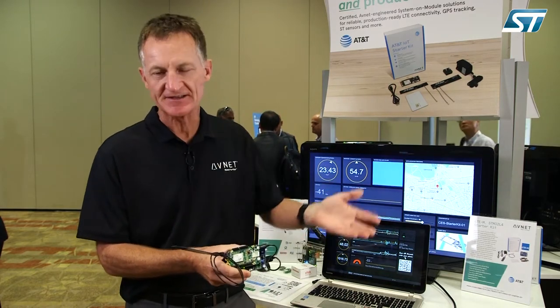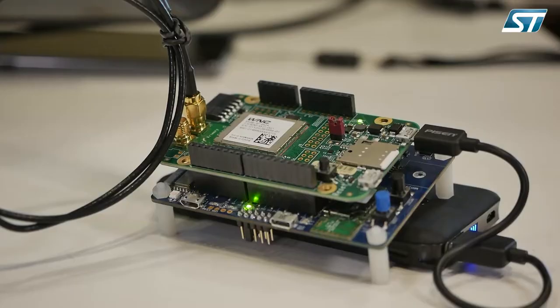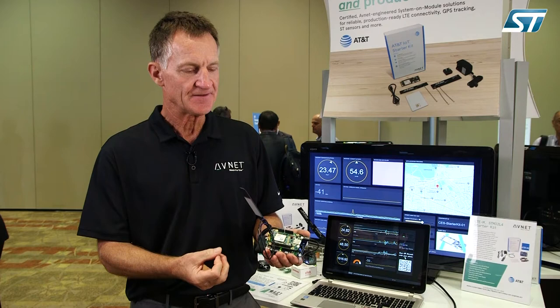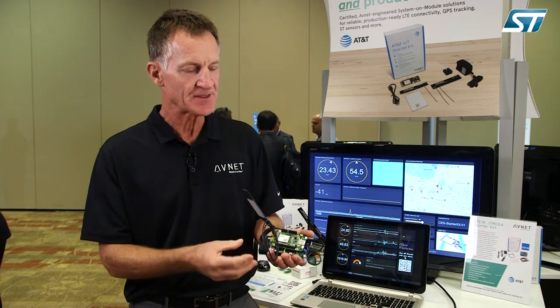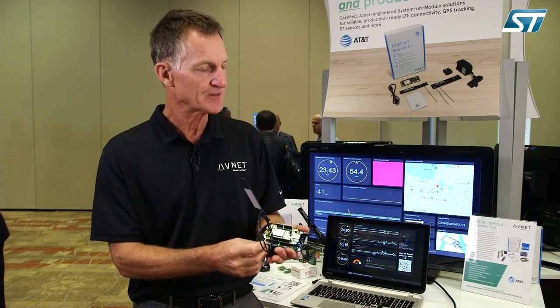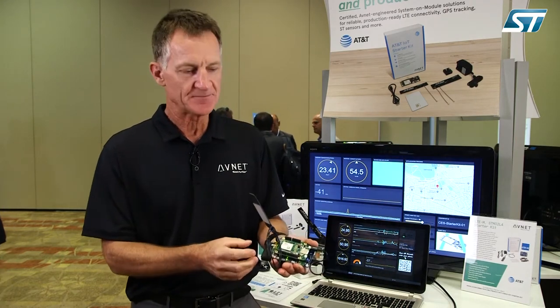We're doing this over the AT&T network. The kit, as you see it here, is available from the AT&T website and also from the Avnet website. This is one of a couple of solutions we have — we have half a dozen different AT&T starter kits. This particular one uses the STMicro IoT discovery board. It's a very capable solution.